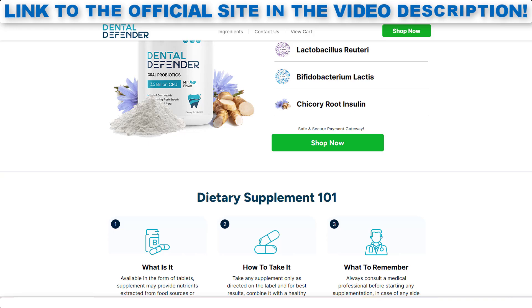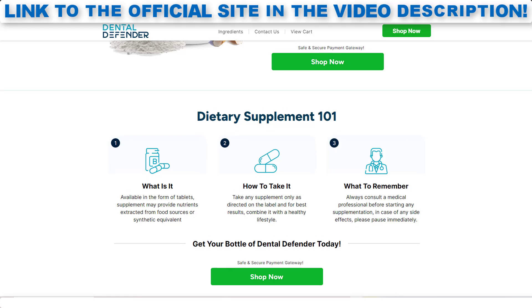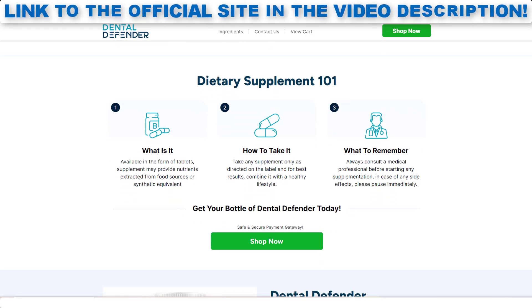Benefits of Dental Defender: promotes oral health, reduces plaque and tartar, fights bad breath, improves gum health, strengthens the teeth, aids in immune function, natural and transparent, and complementary to oral hygiene.